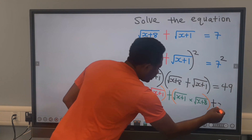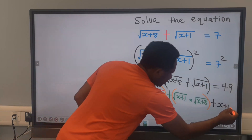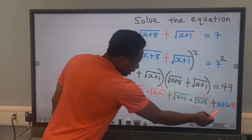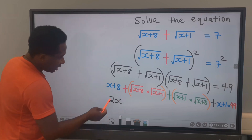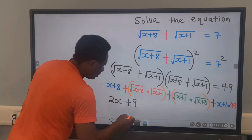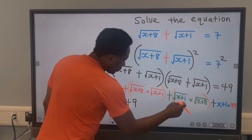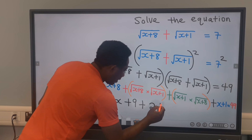And you are going to get x plus 1 on the other side, giving us 49. Next, x plus x will give you 2x. Next, 8 plus 1 will give you 9. If everything here is an orange, an orange plus another orange will give you 2 oranges.